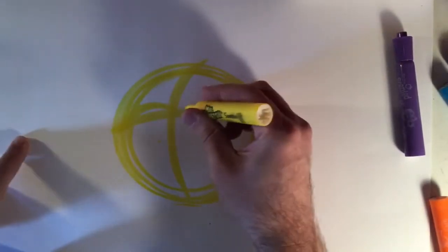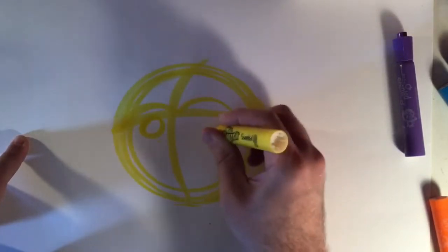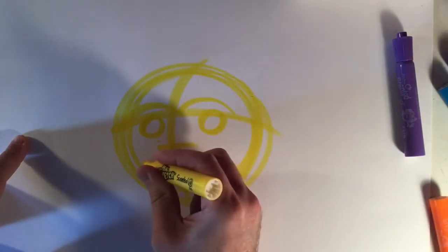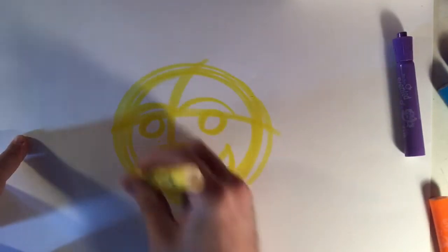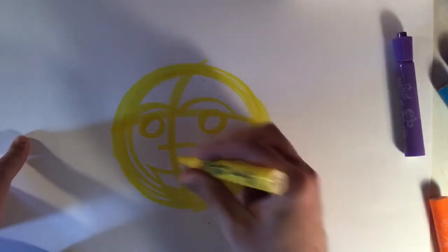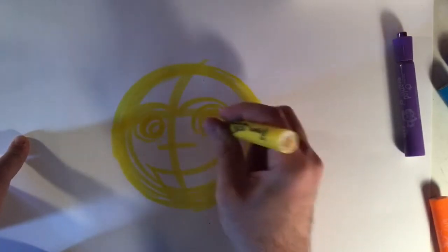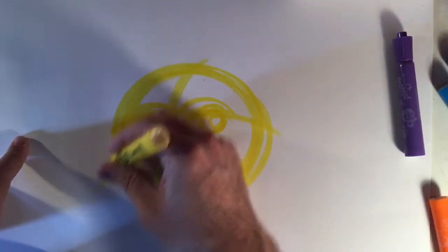Here are a couple eyebrows. I'm gonna draw the inside of the eye here — he's just looking off to the side. Here's his nose, and he's gonna be giving everybody a big smile. Hopefully this drawing will brighten up everybody's day. A little reflection in the eye there. I'm just drawing everything with a really light color first and then I'll go back in with a darker color later.